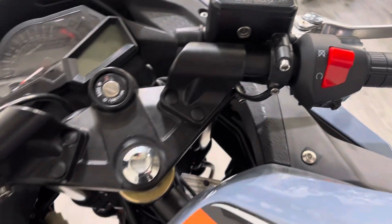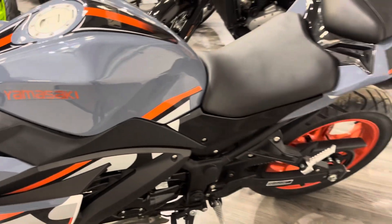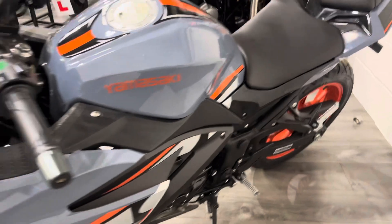It's got a four-speed gearbox, so a relatively short shift pattern, but it's a really cool-looking thing.